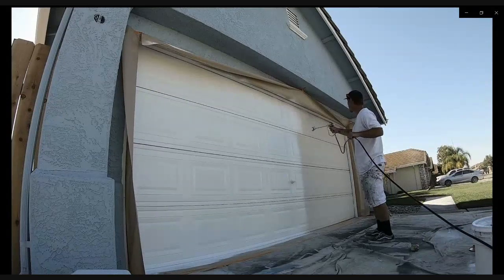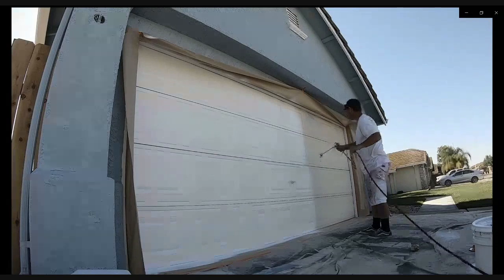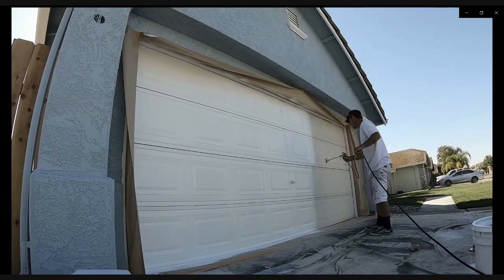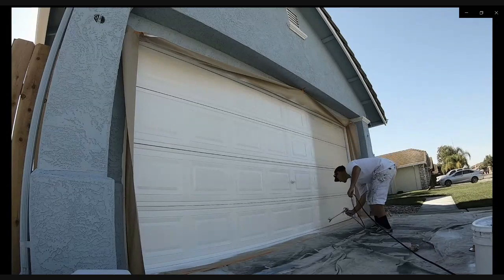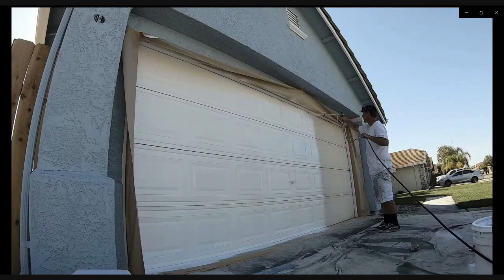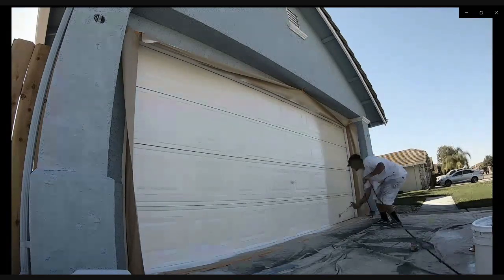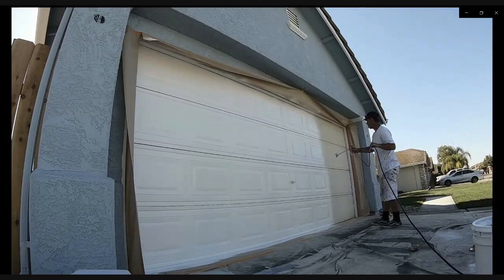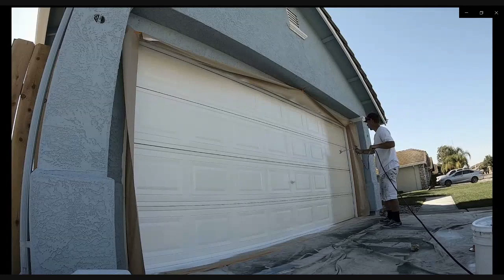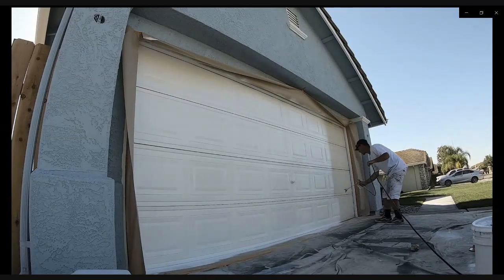Surface temperature is another huge factor to keep in mind when painting a metal garage door. If it's a hundred degrees outside, you can expect a metal surface exposed to the sun is probably at least 10 to 15 degrees hotter, maybe even upwards of 25 degrees. If it's a hundred degrees out and the sun is hitting the surface, just don't even try to paint it — you're not going to get the finish you want, it's not going to be professional, and in the long run it's going to fail. The last thing you want is the garage door to start peeling and flaking after you've been the one painting it.